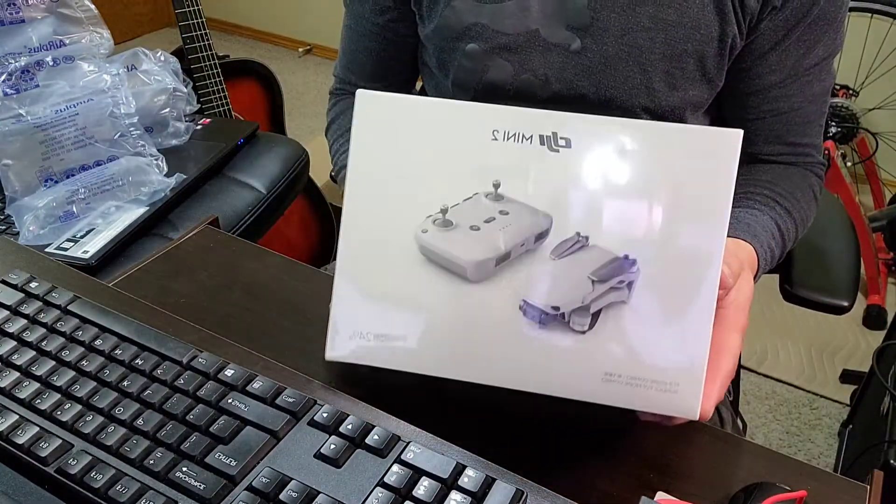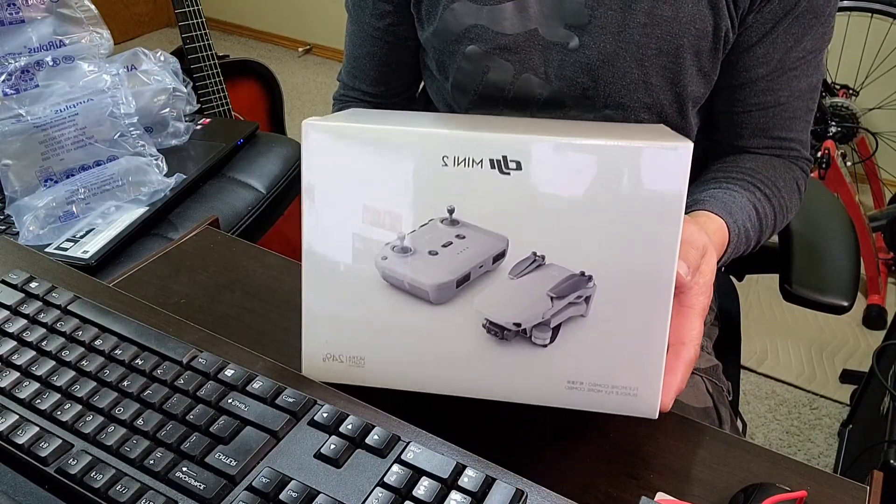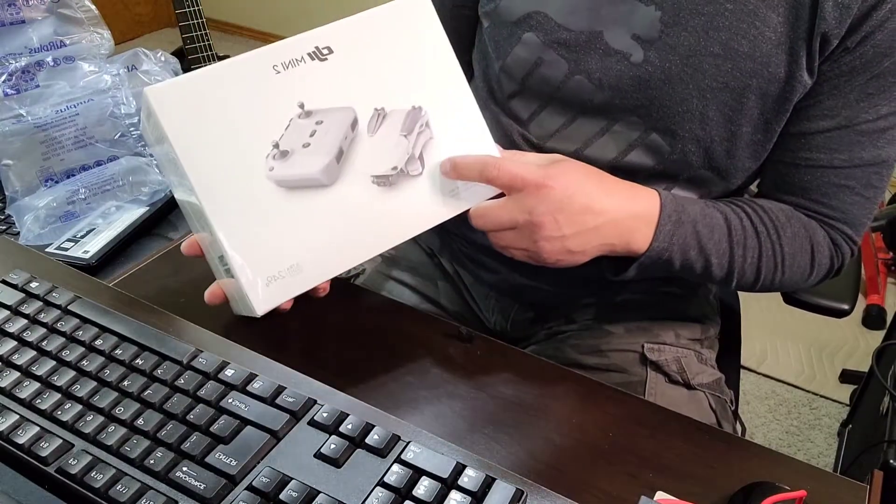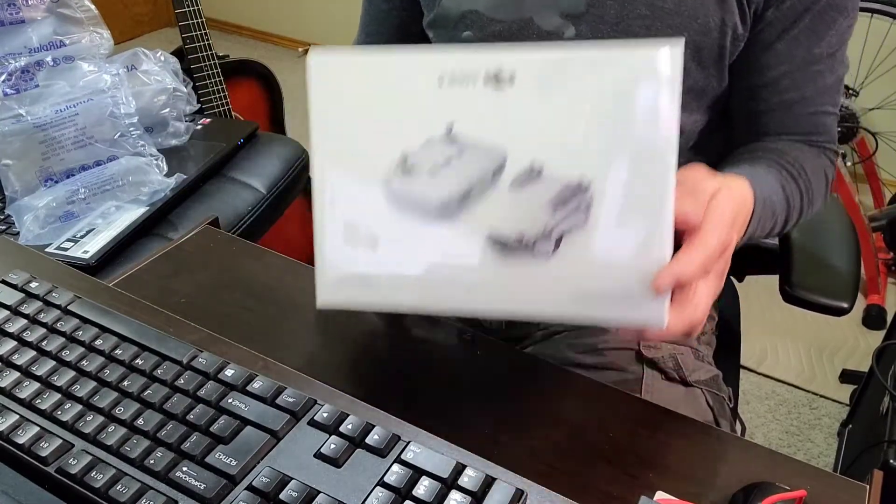Ito po ang laman ng ating box. Okay, ito po ay drone. So it's a DJI Mini 2 drone.